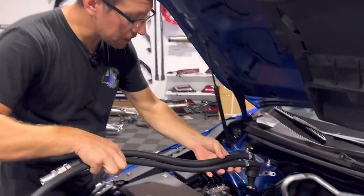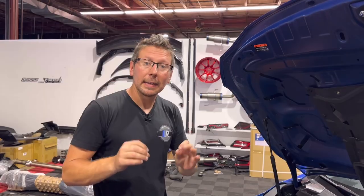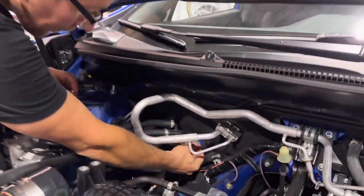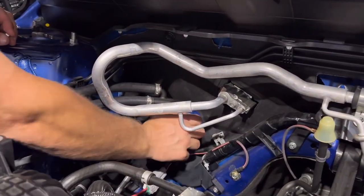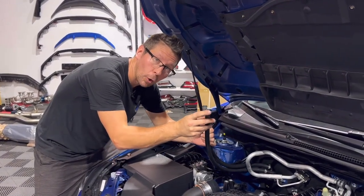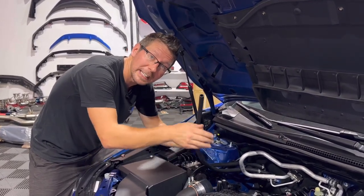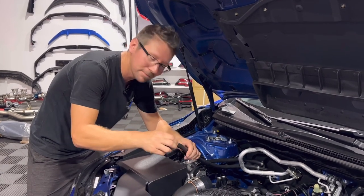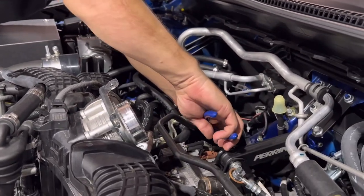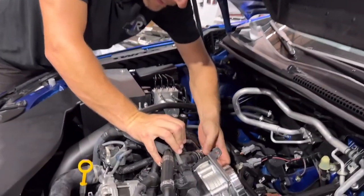Attach our second can to the two studs at the back of the firewall. In the kit, you will be provided two pieces of attaching hardware to secure our second can. Once the can is mounted, we'll have two hoses. We're going to look for the hose with the open rubber end and slide this open end over our brass barb that's installed into the top of the block, then secure it with our clamp. Then secure the hose with a zip tie.